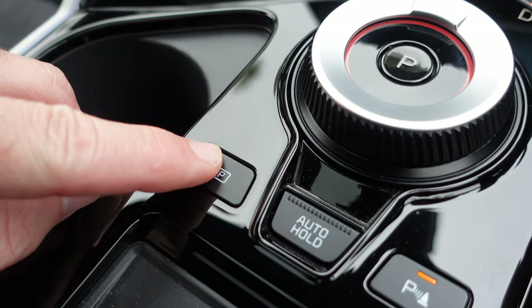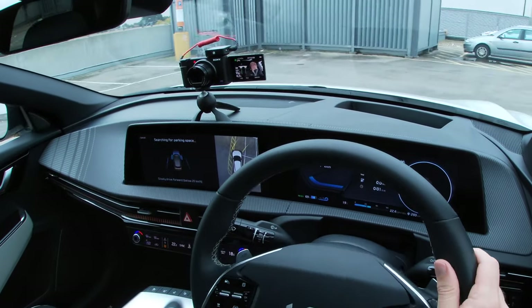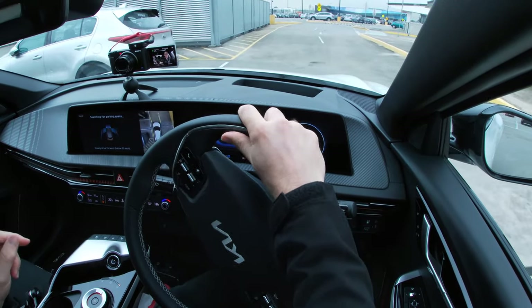You can go up to 20km per hour and you don't need to indicate left or right, which is what I had to do in one of my previous cars. What you do is press and hold the P symbol and it says searching for a parking space. It's using the sensors to actually measure the distance and it goes, 'that might be a spot.' And when it thinks it's got one, it will say on the screen: stop.